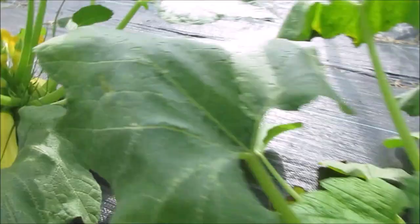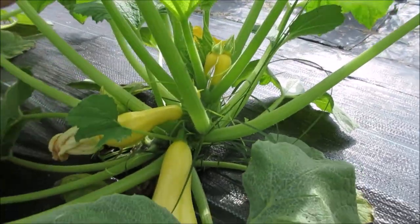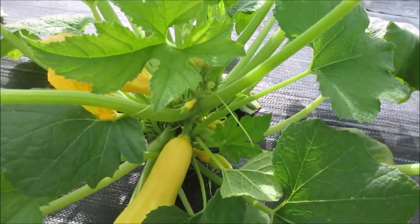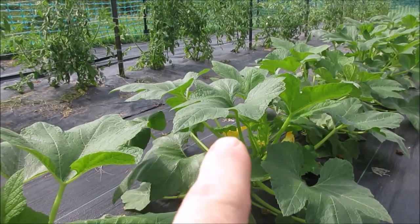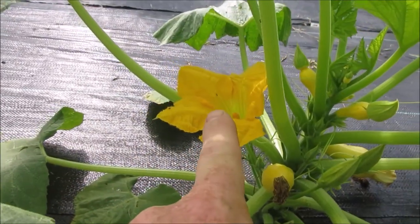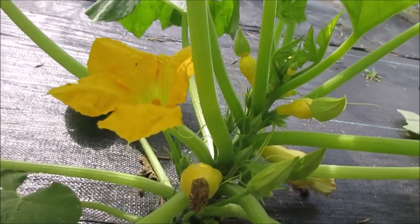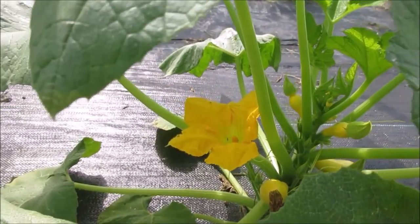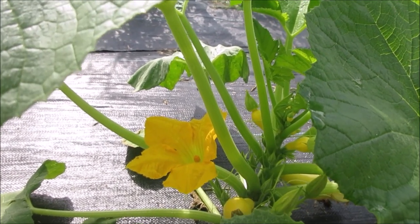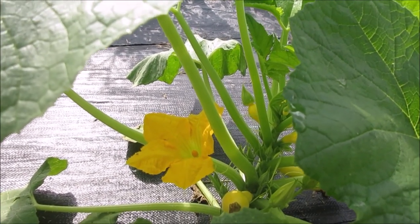It's like that on every single plant - it's just a machine. I passed up that male flower over there, I've got another male flower here. This is really important: when you have a machine like this, you need a pollinator, and this makes plenty of male flowers to pollinate them with.